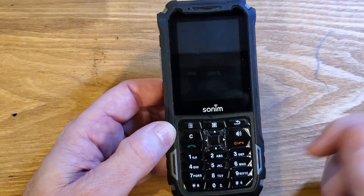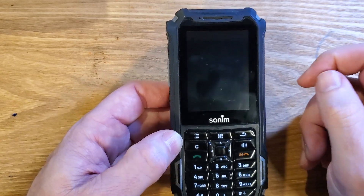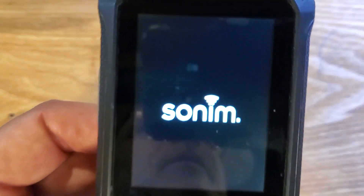Now we can reboot this — it's safe to reboot the Sunim XP5800. If this has helped you, please like, please subscribe, and thank you for watching.